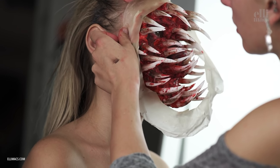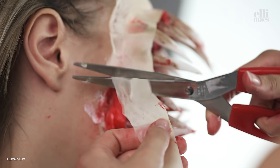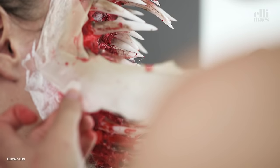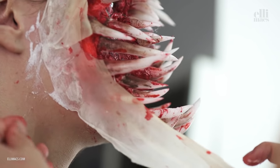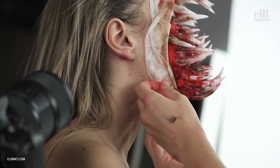Secure it properly with extra latex. Then you can see we cut it up — make sure the top piece sits there, then attach the lower part. Sorry we didn't get the second camera angle for this, but it's not rocket science and I know you can do it. Then go around it with latex one more round.